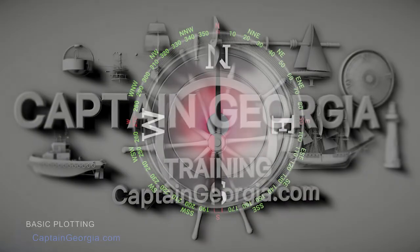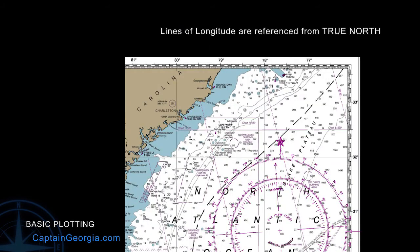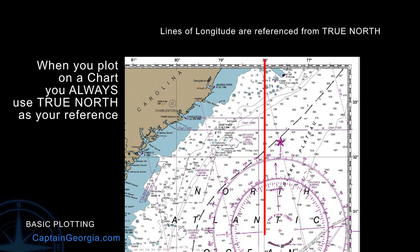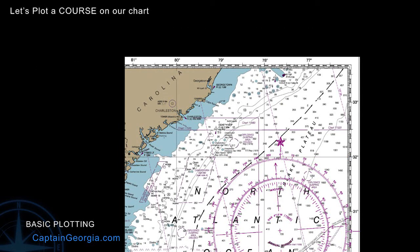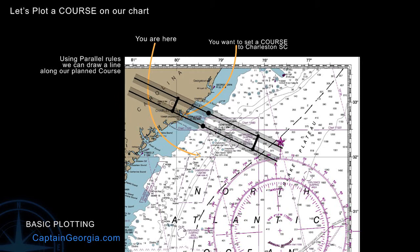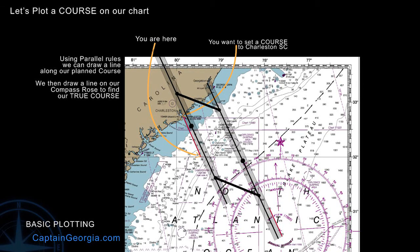The first thing you need to know is that whenever you plot positions, work out headings, or do courses on a chart, we always use True. You'll note that the longitude lines run parallel to True, and the latitude lines run perpendicular to True North. Let's say you're here and you want to head back into Charleston. You pull out your trusty parallel rulers and draw a line from where you are currently located to your destination. Without moving the left-hand side of the parallel rules, you move the right-hand side over to the center point on the compass rose and draw a line parallel to your course. That will tell us our True North heading.